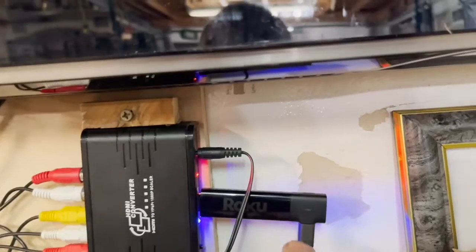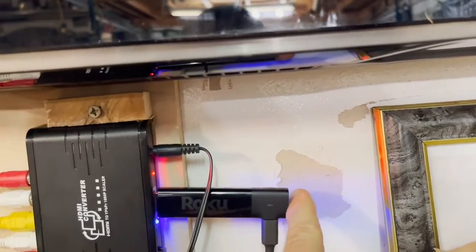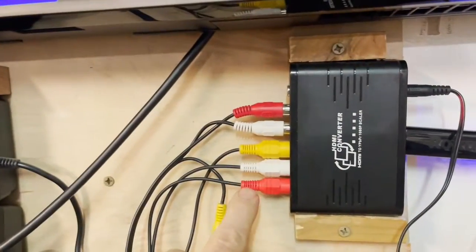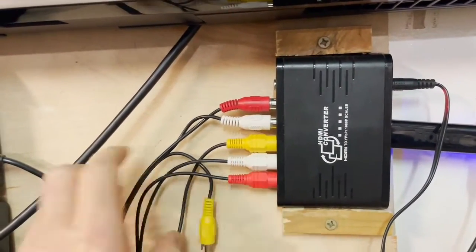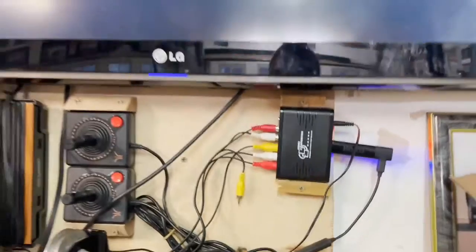You plug in whatever your HDMI input device is on this side — in my case it's a Roku. And then on this side, you have the component signals going into the back of the TV.